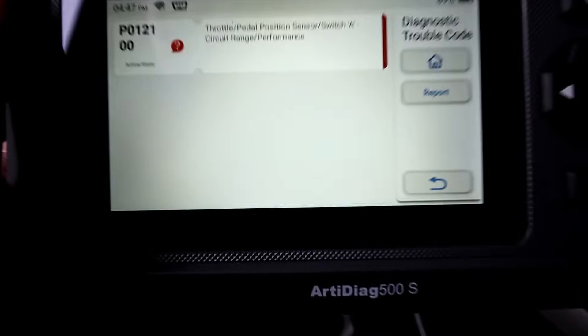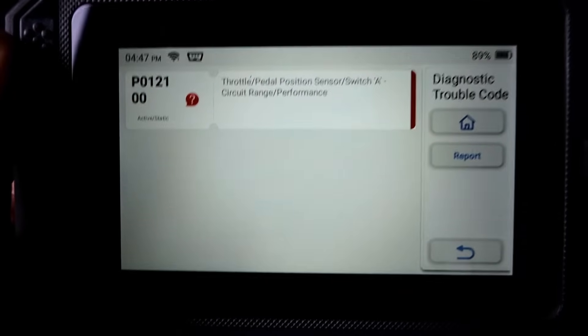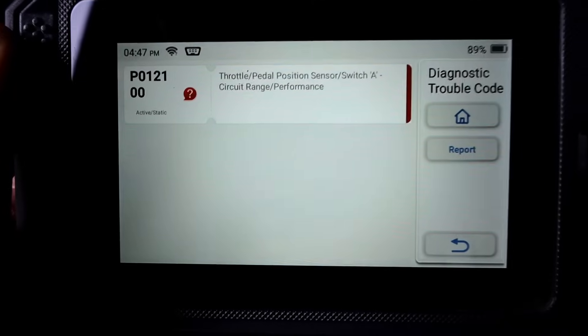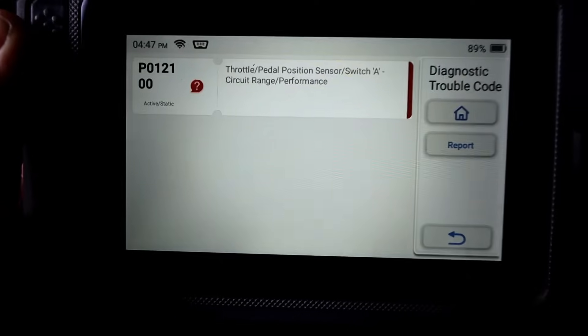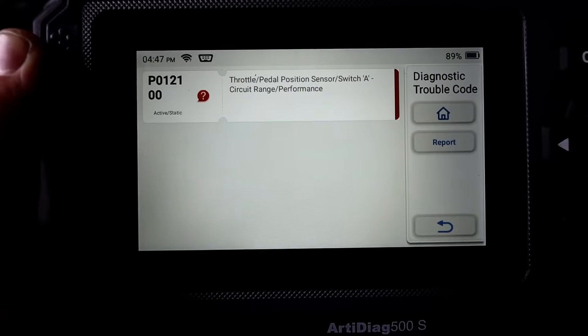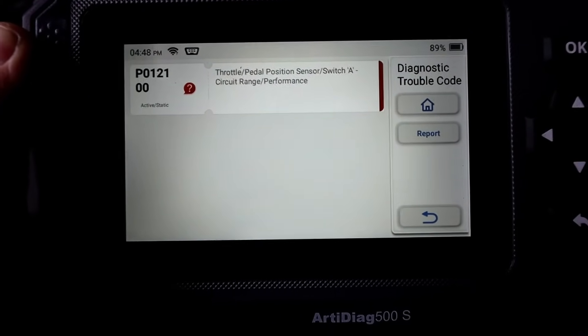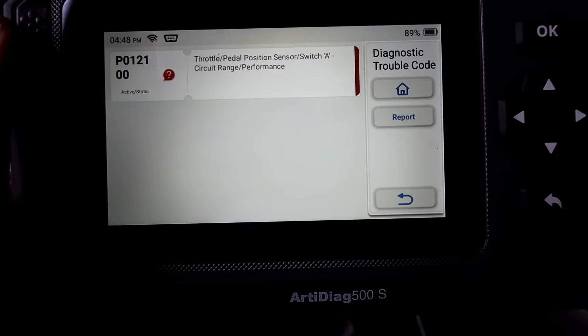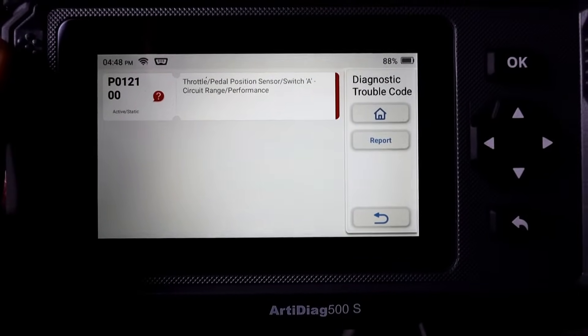So here we are as you can see — this is our full code: P012100, throttle pedal position sensor switch A circuit range performance — it can be any variation of them. Usually from my research it's the throttle body that gets dirty, starts clogging up and not moving as it should. Your car can be in limp mode and the engine light will stay on — that's what we're going to try and fix today.